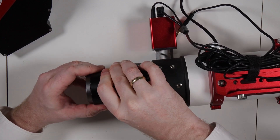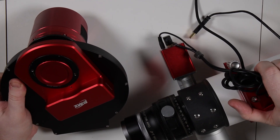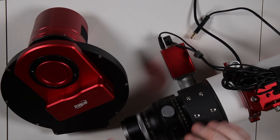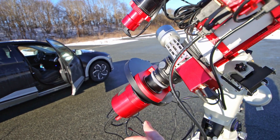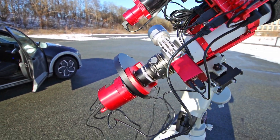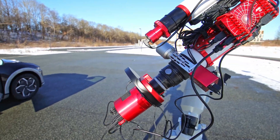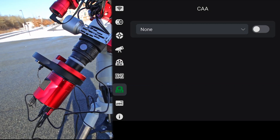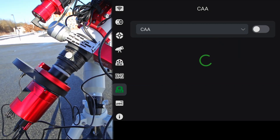There we go — that should be correctly adjusted back focus. Now with the fully assembled rig, I just unscrew the covers, put the whole thing together, and we're ready to image. Here we have it fully installed and everything is connected up as it should be. Let's go ahead and play with this.